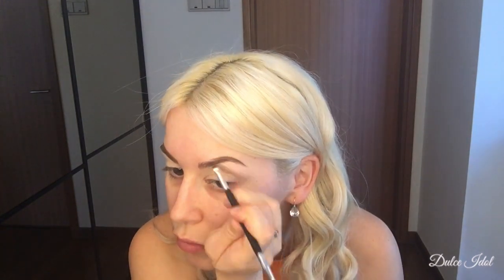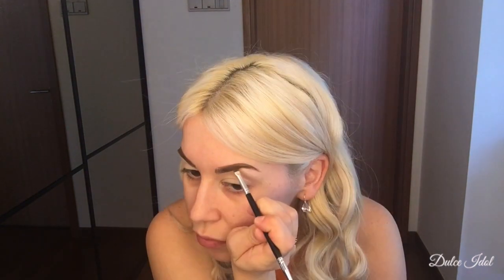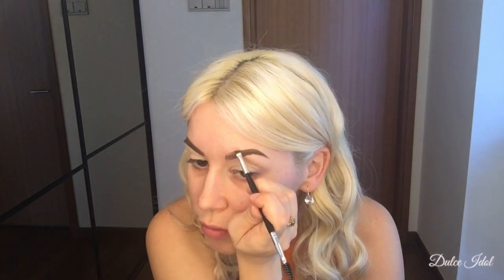Go ahead and take your time to work it in. A little bit of product goes a long way. This is actually a little bit too dark for my hair color, so I recommend using Tarte if you're as blonde as me or even a lighter shade. I've always had dark eyebrows naturally.